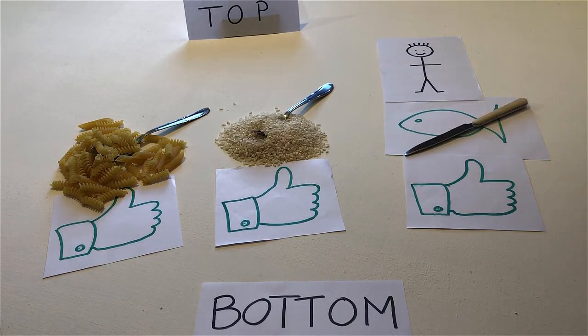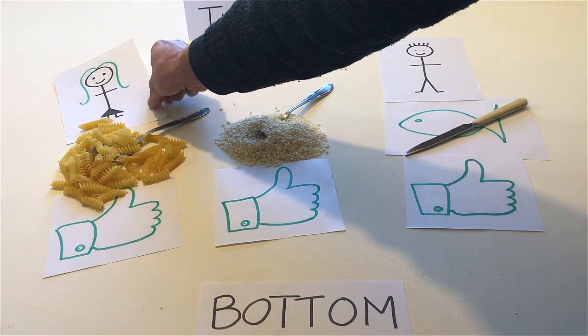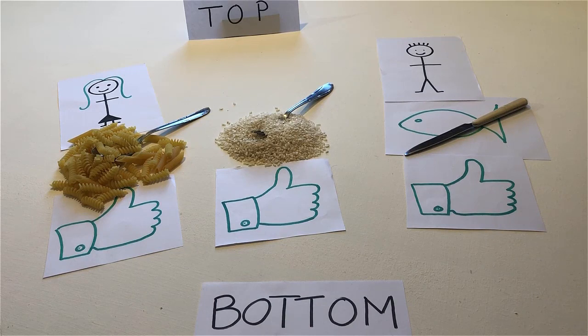Put a woman with green hair above the pasta. Put someone with red hair above the rice.